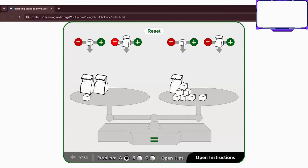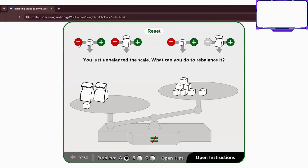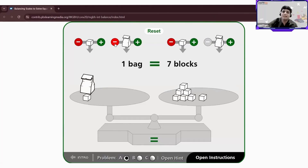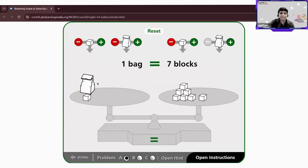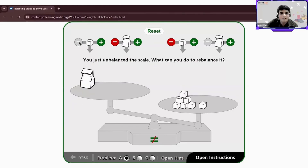But we still haven't found the value of one bag. What if I subtract one bag on both sides? Don't do that — it won't be equal. So I remove one bag from the left side, and now one bag equals how many blocks? Seven blocks. But wait — there is an issue here. Let's rebalance.